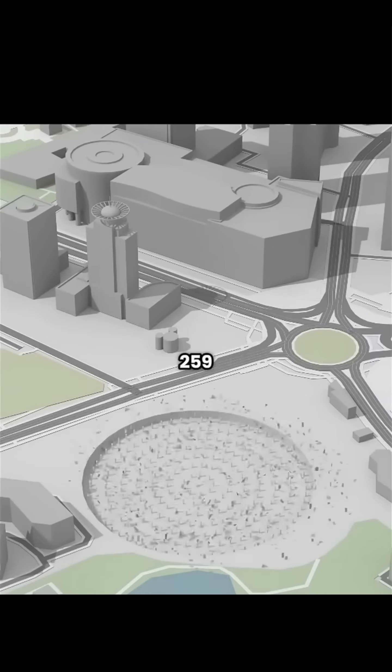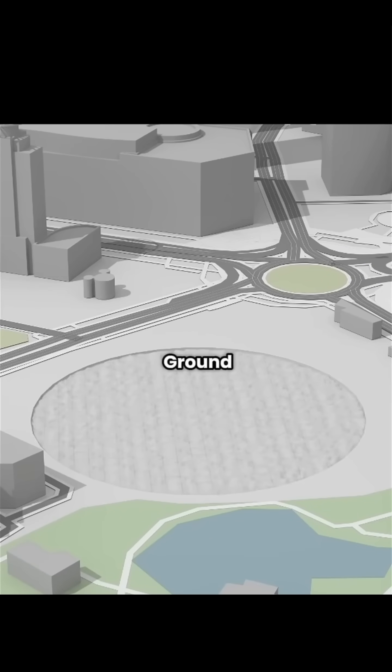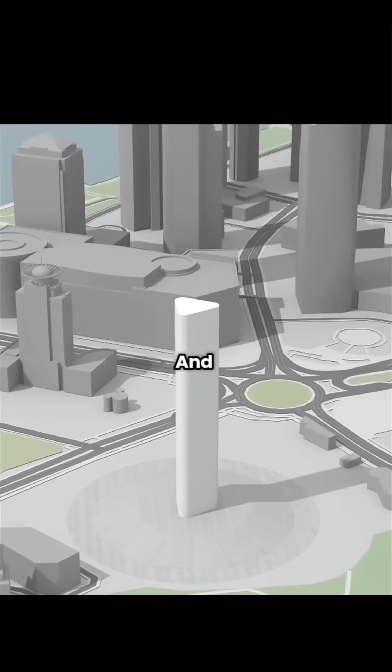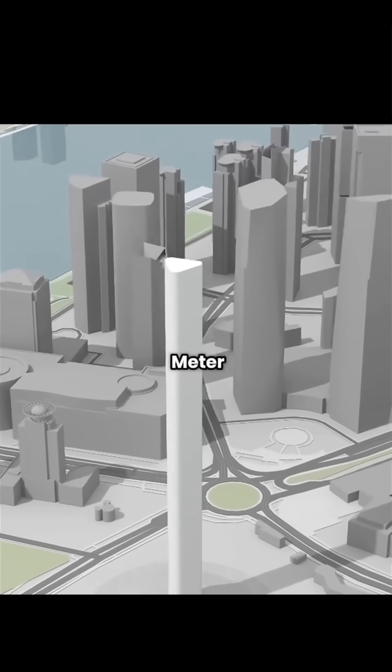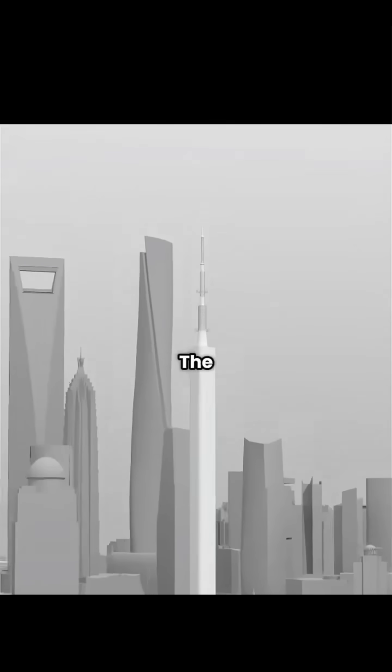Begin by driving 259 steel columns, each 50 meters long, deep into the ground. Pour a concrete slab above them, and now you can build a 300-meter tower with a 160-meter signal mast on top. Congratulations, you've invented the TV tower.